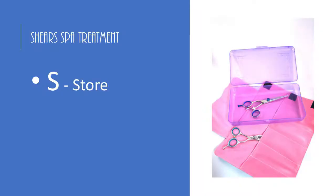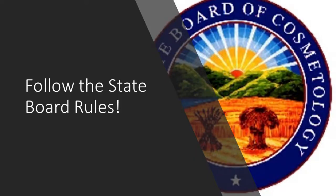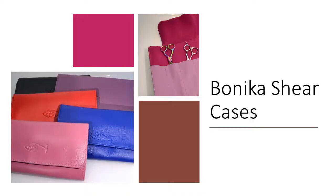The S in spa stands for storing your shears. You want to store them in something that protects them. There are a lot of state board rules, so you've got to follow them. You want something that protects your shears from dropping, but also something that can breathe so that oxygen can get to them.